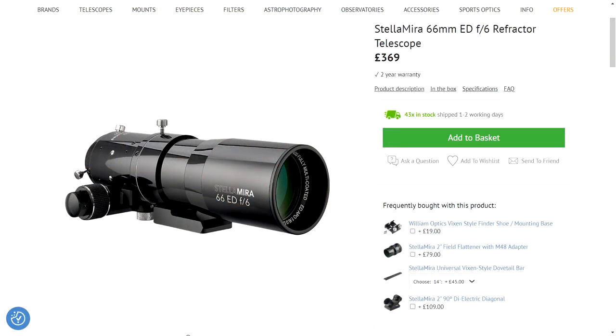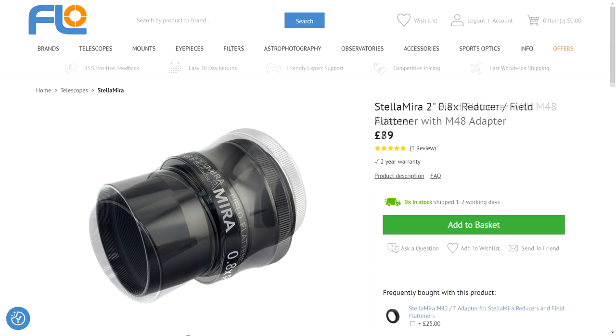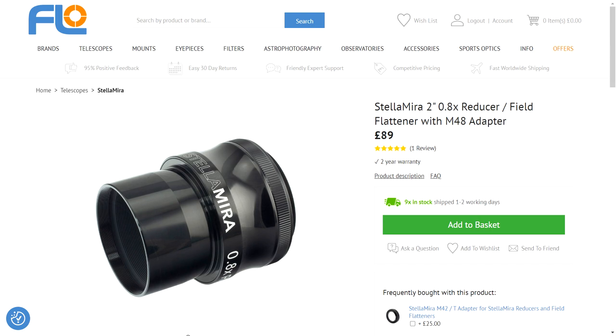How much does this cost? At the time of this review, the telescope itself comes in at a modest £369 just for the scope. It's £79 for the 1x non-reducing flattener, or £89 for the 0.8x reducing flattener. There is also a 0.6x reducer flattener available which I haven't used, but that would really turn this into a beast of a wide-field telescope.